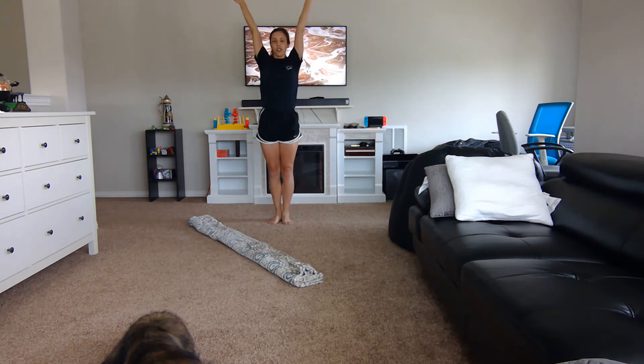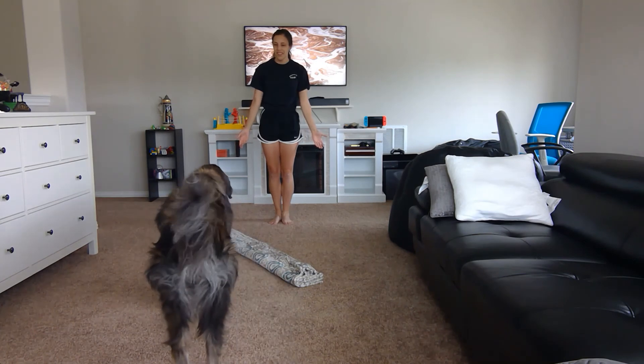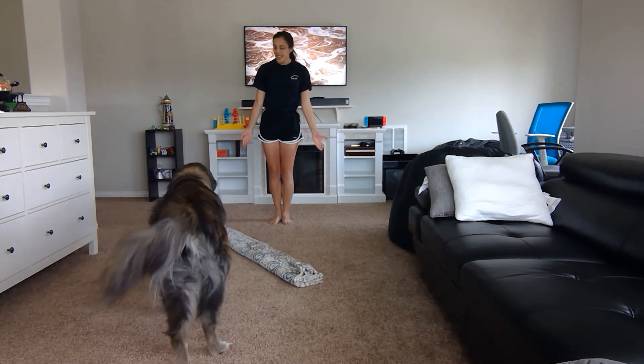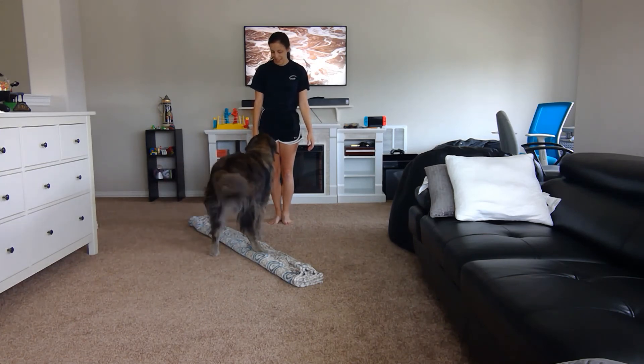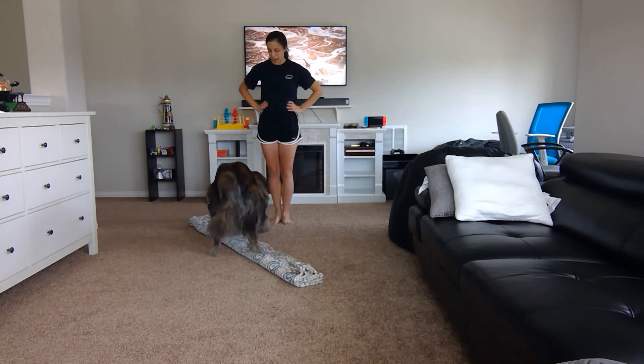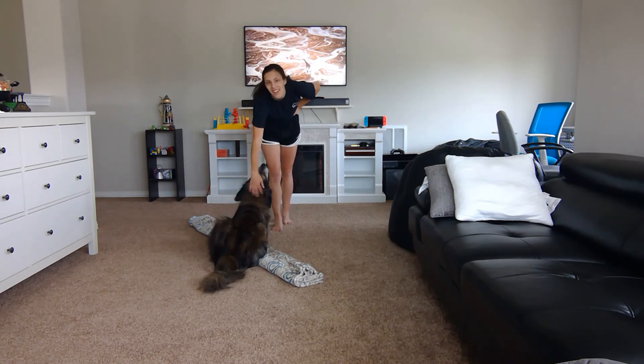Do I get a standing ovation? Sherman, can you sit? High five? He's laying down on my balance beam. I guess I will take a break and show you the more advanced version of the beam routine once I can get this big oaf to move — see you in a little bit.